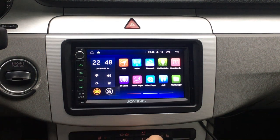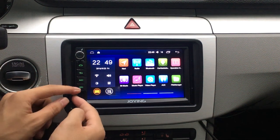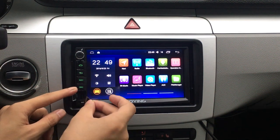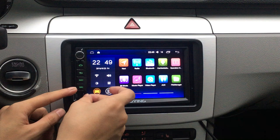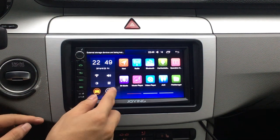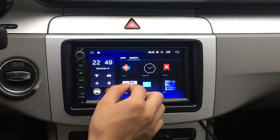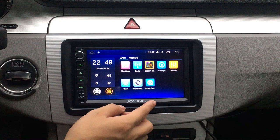Hey guys, here is Joanie team. Today I will show this latest variant new developed 5.1.1 Lollipop, ROM 2GB and ROM 32GB, double-din 7-inch double-din.